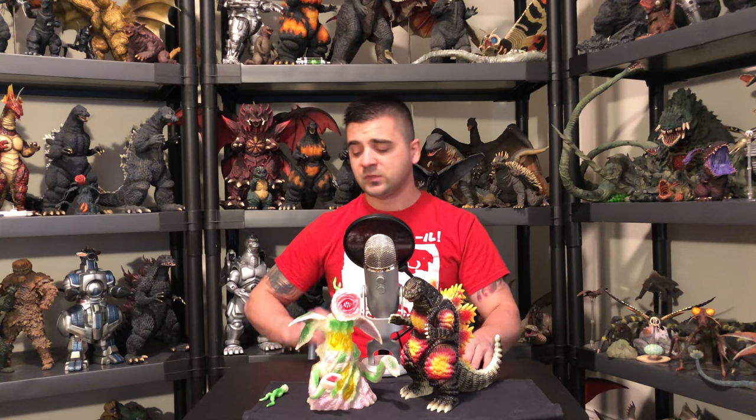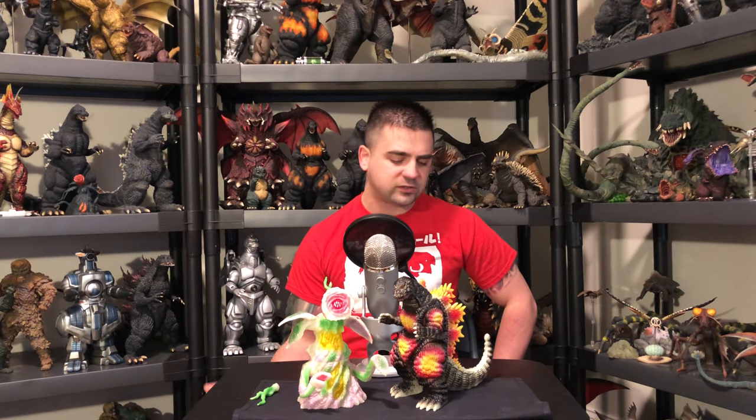The Marmot Desu Goji is a very popular figure. Mike Johnson has been known to bring exclusive limited-run Marmot figures to G-Fest. One of the first G-Fest exclusives I ever got was a Marmot Desu Goji back in 2014. It's just a mean-looking sculpt — the dorsal plates look awesome.